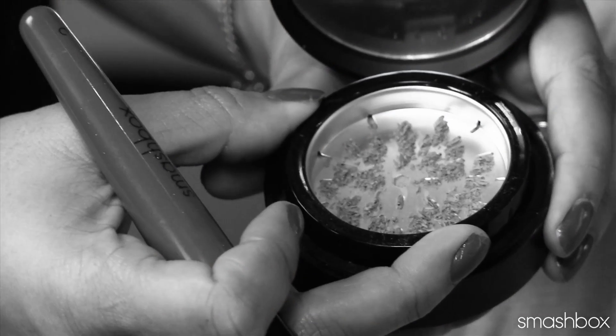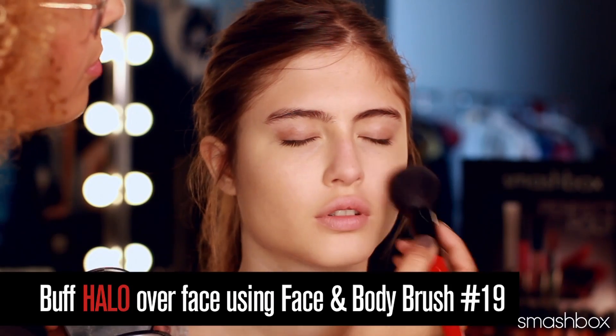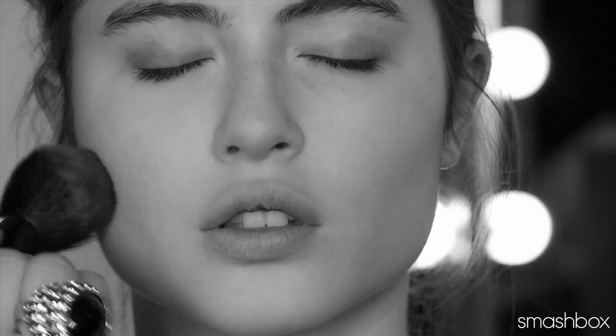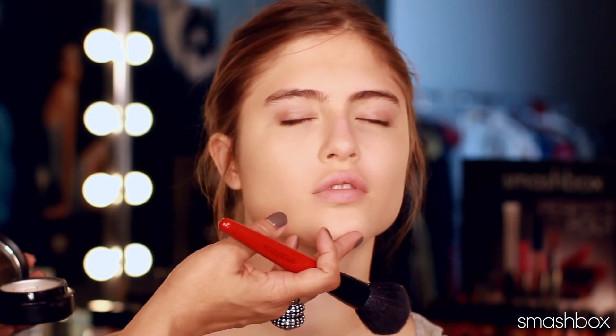Next, you're going to take a big fluffy brush and apply halo all over. Halo is actually an amazing sheer coverage foundation, but I like to use it as a setting powder because it adds such a gorgeous, silky finish to the complexion. It really brings out the high planes of the face. It doesn't leave the skin overly matte — it just gives you that beautiful, healthy glow.